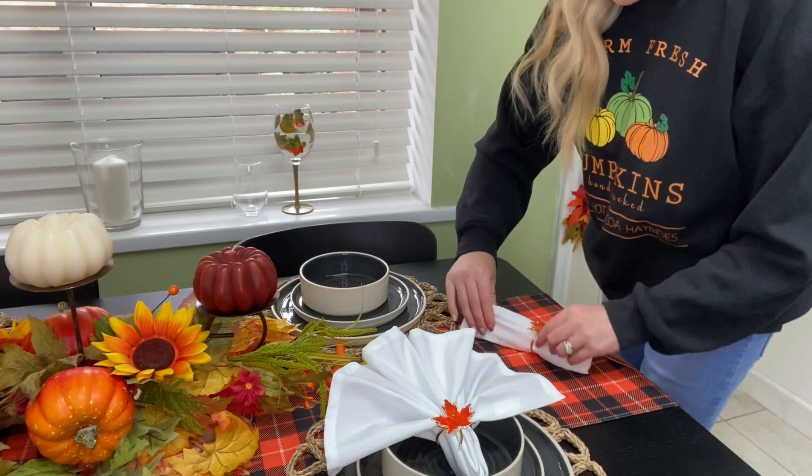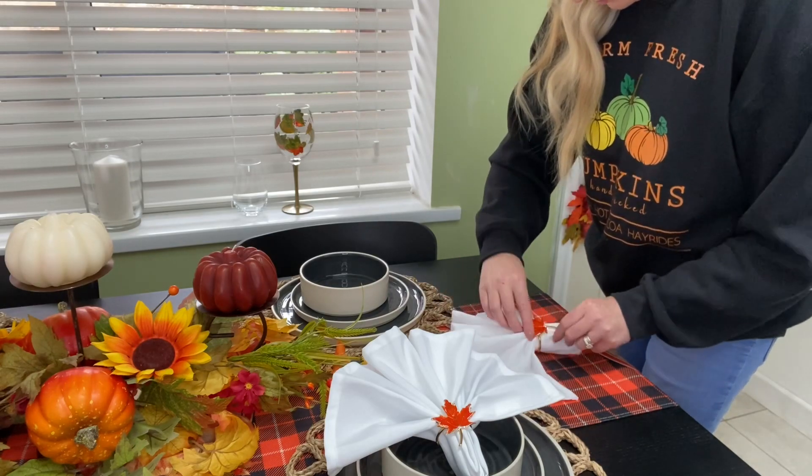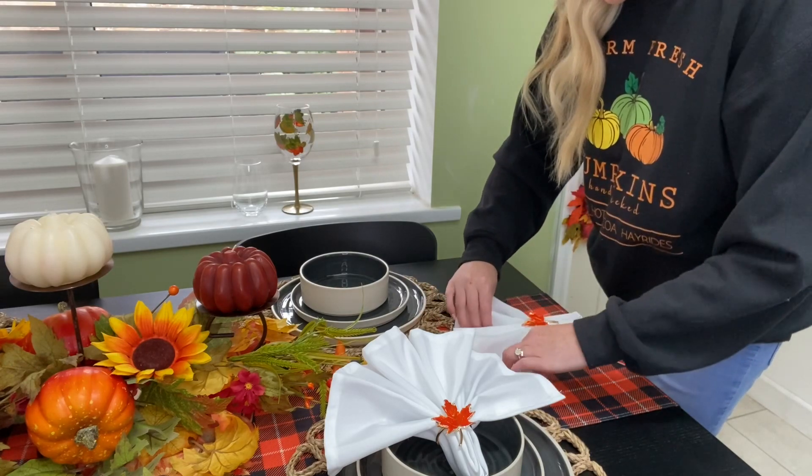I'm not going to show you how to do every single napkin — everyone has their own style and knows how to do their own napkin rings. It's a personal choice, entirely up to you. I'm just showing you what I do.